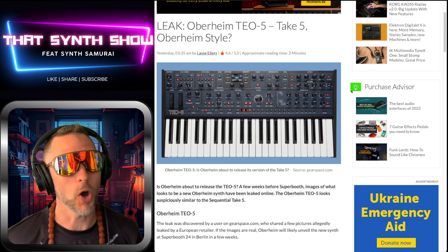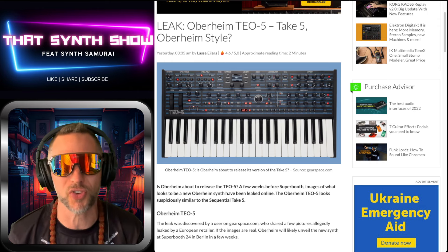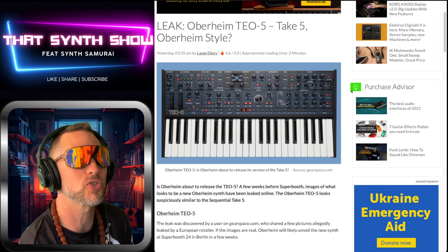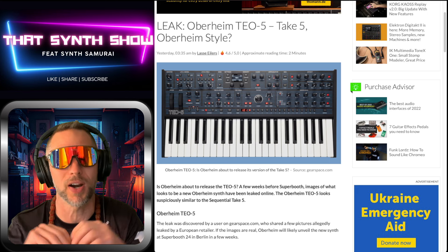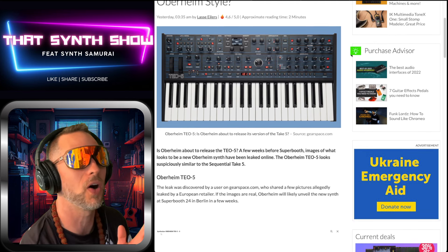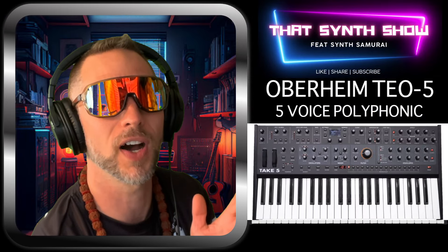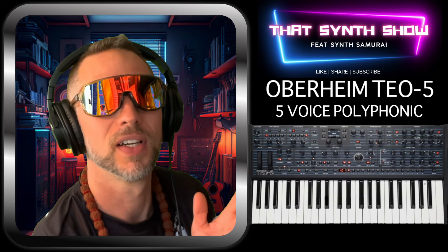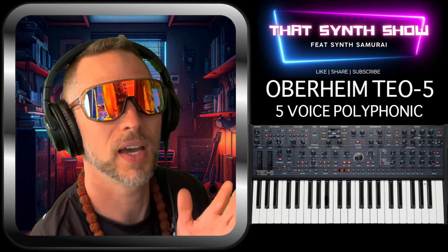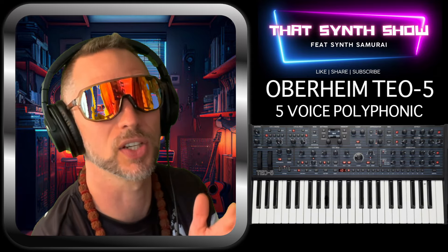We had this leak from Gear News — the Oberheim TEO-5 in Take Five Oberheim style. It's got the pin stripes, although it's a little hard to see the words with white on white. Looking at the two side by side, the TEO-5 and the Take Five look almost exactly the same, with only a small difference in the mixer and LFO section. The Pro 3 also looks like it's got a better screen.